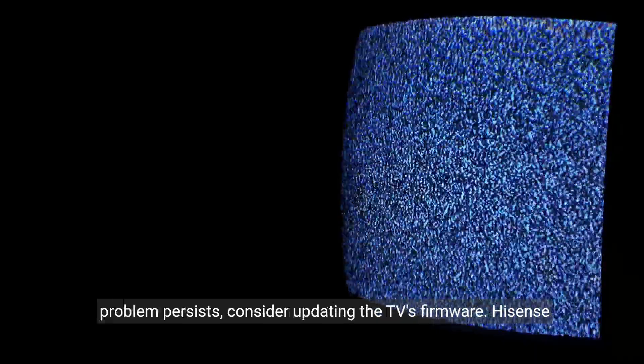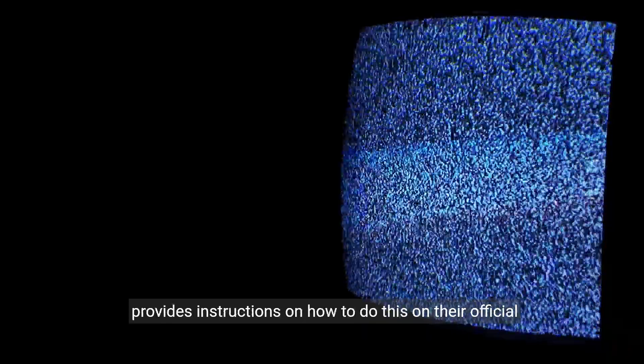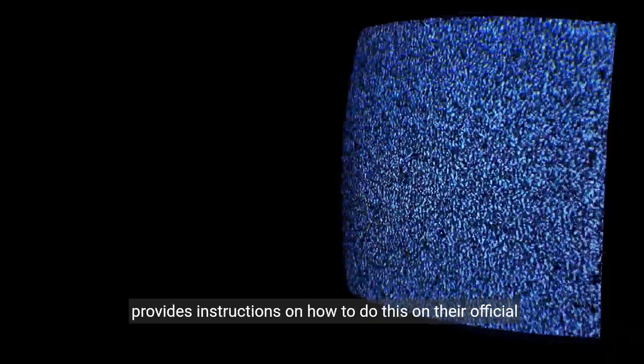Step 2: Firmware update. If the problem persists, consider updating the TV's firmware. Hisense provides instructions on how to do this on their official website.